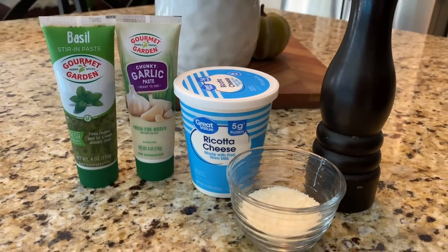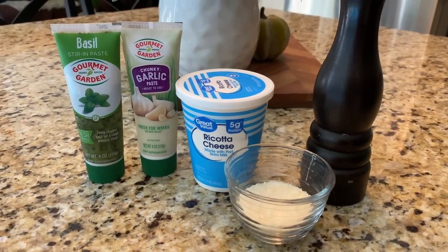Next we're making our bed of ricotta cheese, which is our pasta substitute. You can use whole milk or part-skim ricotta — I'm using skim milk ricotta today. I'm cooking for two, so I'm only using about half of the container. Spoon the ricotta cheese into a small mixing bowl and season with some black pepper.